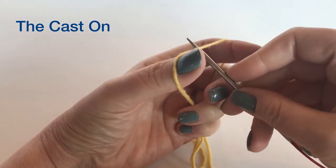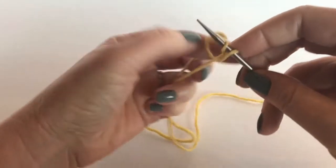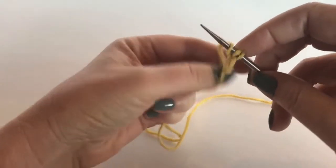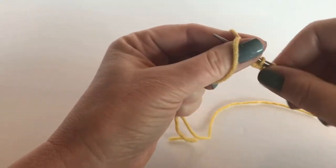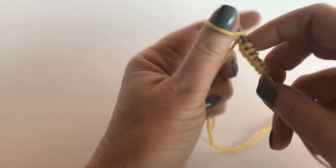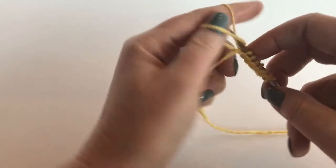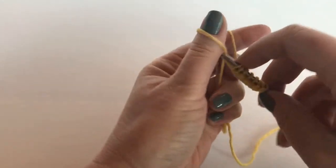Let's start with a long tail cast on in nine stitches, because you're probably wondering why I started with nine if I only wanted six. You'll see I am casting on not too loosely, obviously not tightly, but we're just going to easily cast on nine stitches here: two, four, six, eight, and one more.